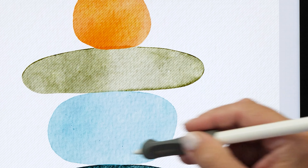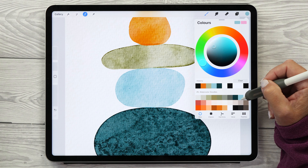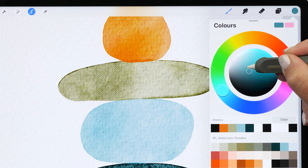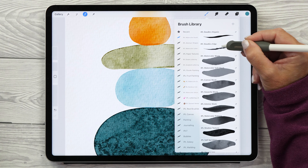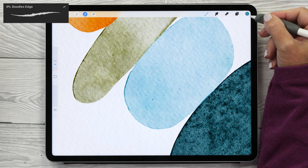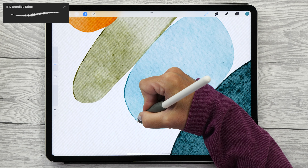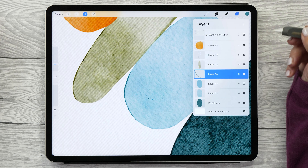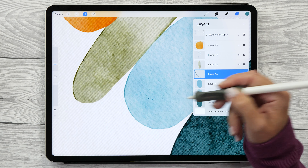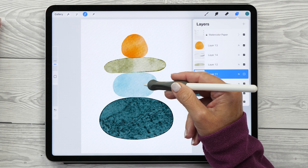Tap on the layer thumbnail, then tap Select — this creates a selection of that shape that we can paint into. Create a new layer, leave the blend mode Normal, and choose a slightly darker color than the original by moving your color swatch down a little bit. Then use the Doodles Edge brush to paint in your edge. Because you've chosen the exact color you want, you can now much more precisely control the edge. If it's too intense, decrease the opacity for an even more natural look.